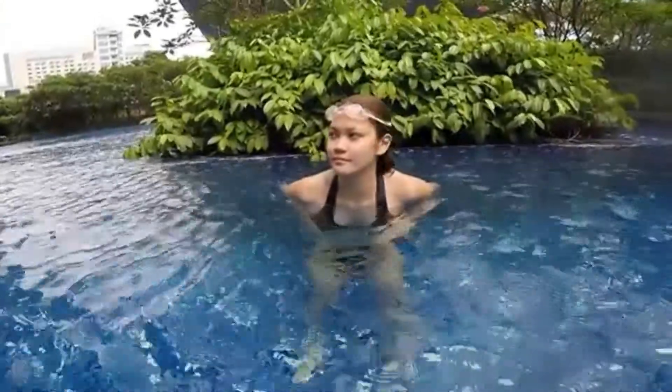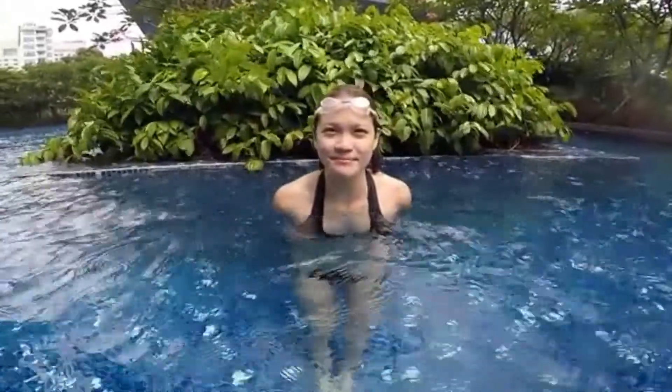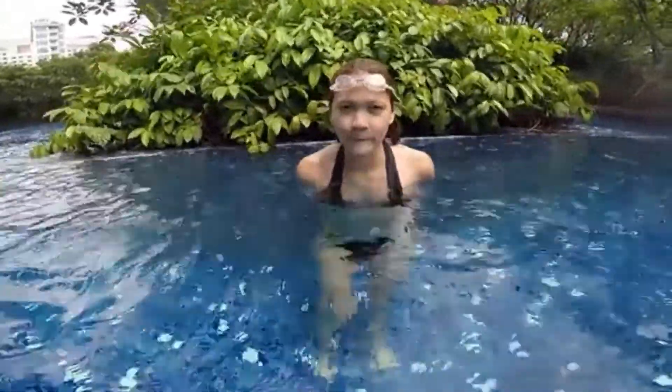Hi everyone, I'm Brigitte Bautista. Welcome to my YouTube channel. Today we do a little video for the beginners — they don't know how to swim at all and it's the first lesson for them.